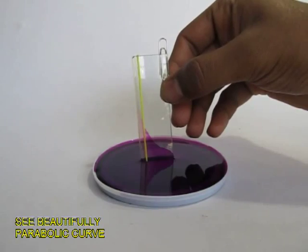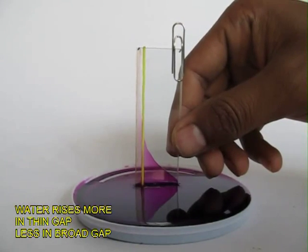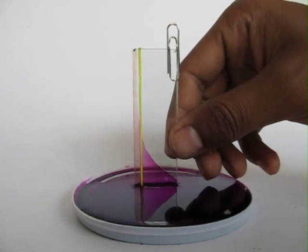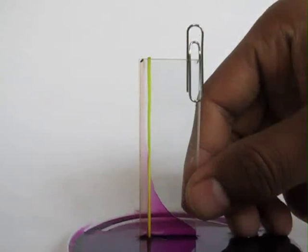When the width between the slides is smallest, the water level would rise all the way to the top, whereas at the largest width it will stay the same level as the water in the cup. This is because capillary action is pulling the water upward while gravity is pulling it downwards.